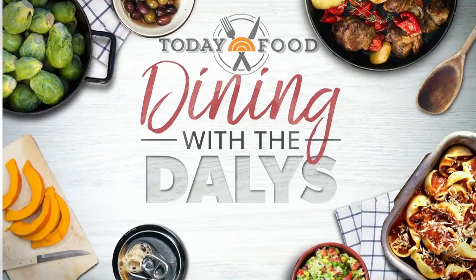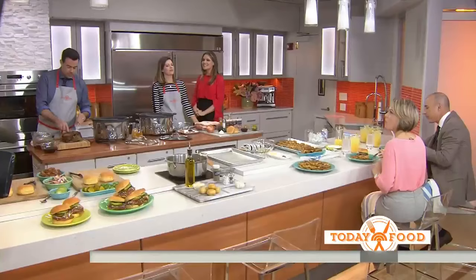One of our favorite segments — let's say it together, shall we? Dining with the Dailies! Carson and Siera are here, cooking up the perfect menu.